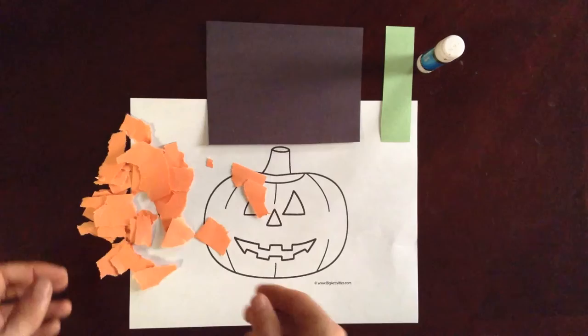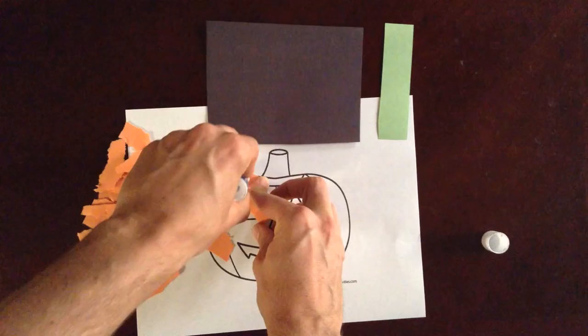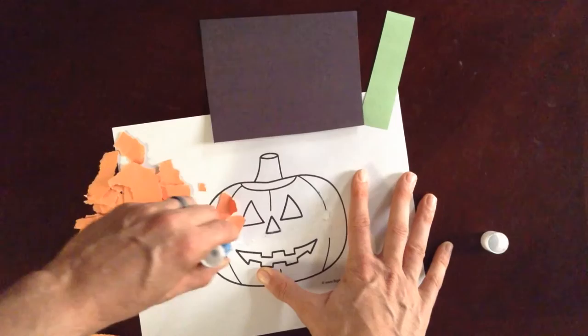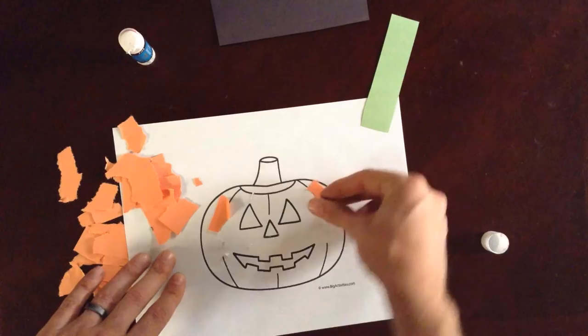I'm not providing glue, but what I would suggest is instead of putting glue on the back of each piece of torn paper, put glue all over the area you want to have glued. So right now we're doing the orange part, so I'm going to do where orange would typically be on a pumpkin. Then you can just stick on your pieces a little bit easier.